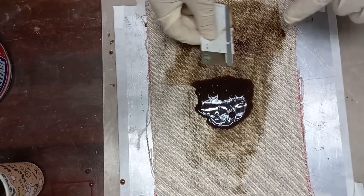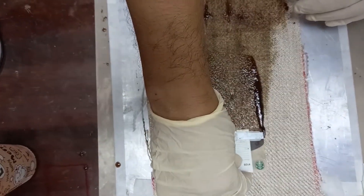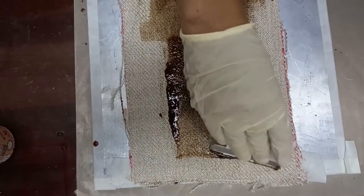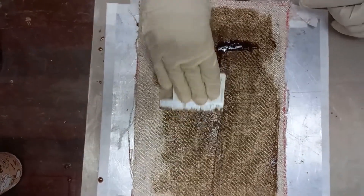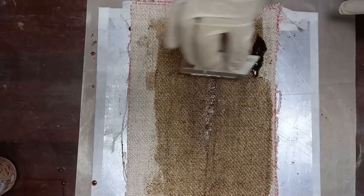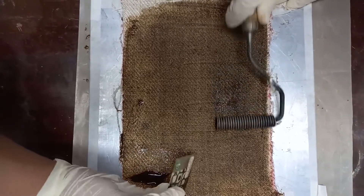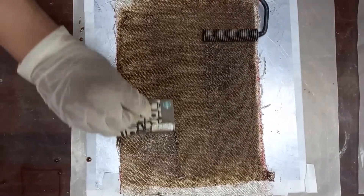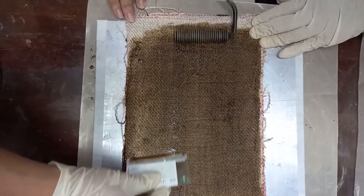The card needs to be kept at a slant so that it transfers the resin throughout the surface gently. We need to make sure the resin is spread all over the surface, even to the edges. Then we apply the hand roller with pressure to ensure the resin spreads all over the surface uniformly.